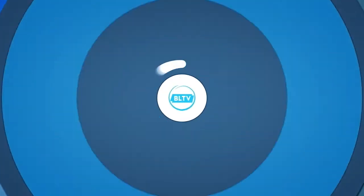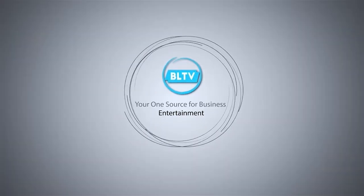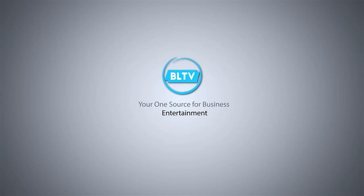The following BLTV program is brought to you by O'Flaherty Law. Welcome to Learn About Law. My name is Kevin O'Flaherty from O'Flaherty Law.